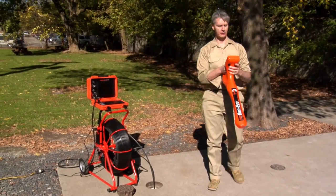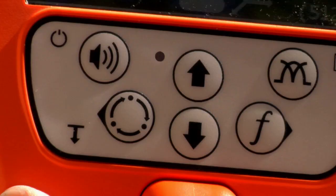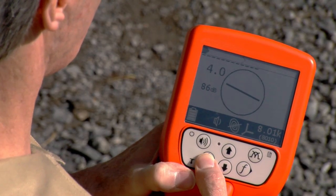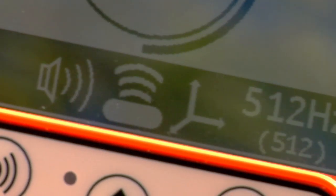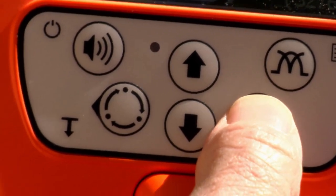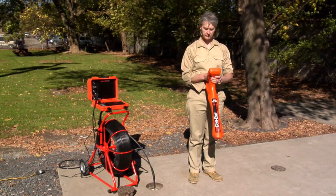Make sure your camera system is powered up before starting your location. Press and hold the on-off button on the hotspot pipe locator to turn the unit on. Check the battery strength on the display and replace the batteries if needed. Press the mode button until the camera sound icon appears. Press the antenna button until the total field icon appears on the display. Set the locator to 512 hertz by pressing the frequency button until 512 hertz appears on the display.